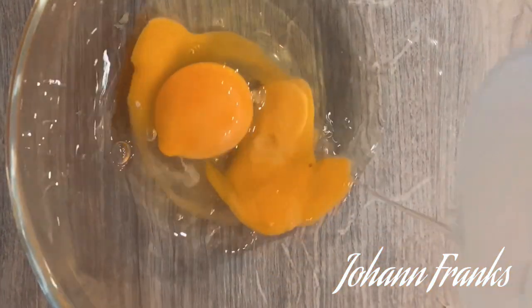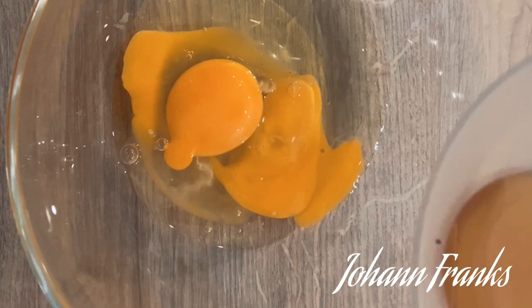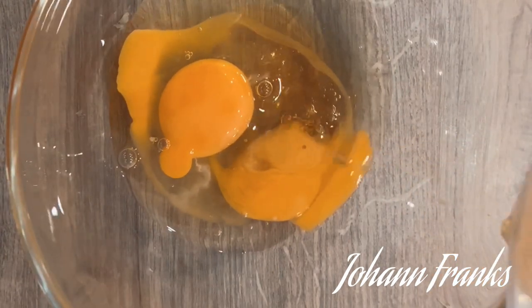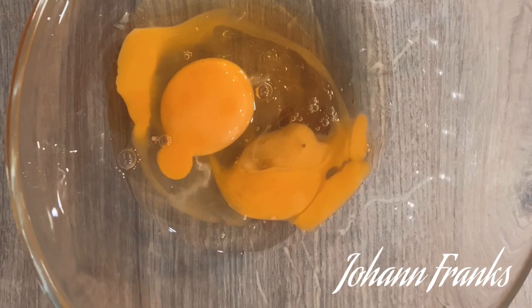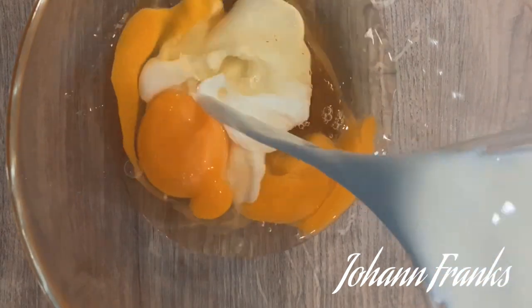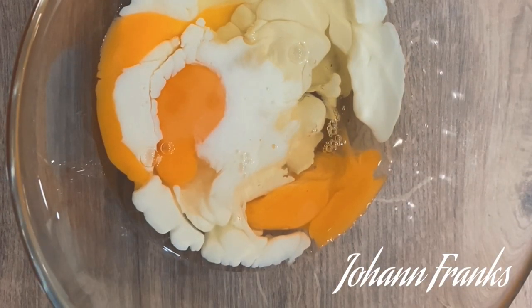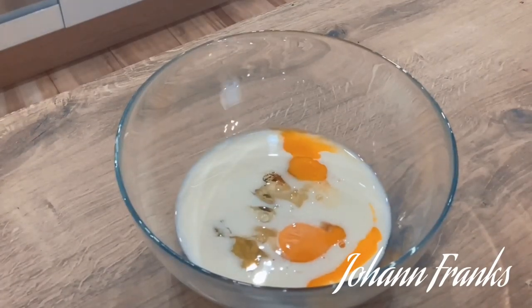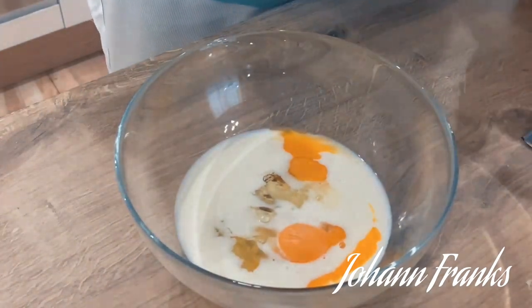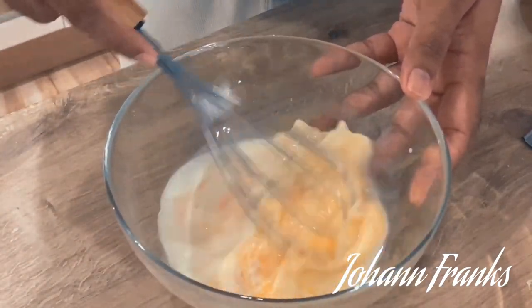To start with, we're going to take our eggs and then I'm going to add in the maple syrup. I'm not using sugar here but you could use sugar or any other sweetener if you want. I'm just going to add half of the milk and then give it a nice whisk to incorporate all these beautiful ingredients together.